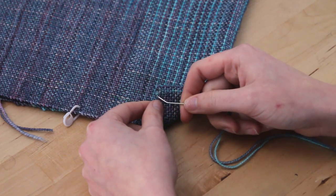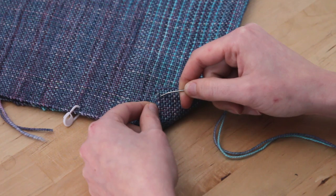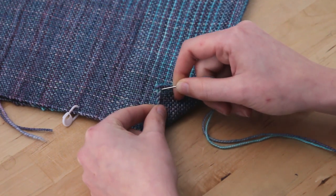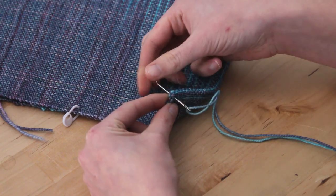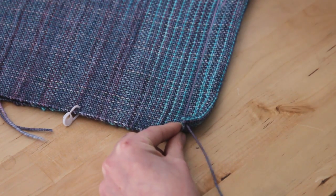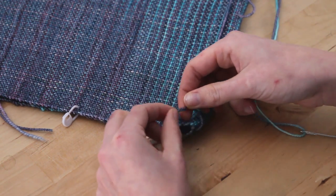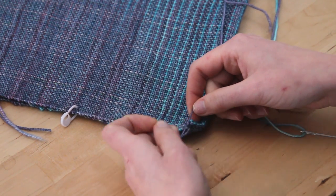Go ahead and put it between — you can see there's the first warp thread here and the second one right alongside. You want to go between those two. Insert your needle right through there, between the first one and the second one, just in that corner. Pull it through and then tie a double knot with your tail — one, two — just to make sure everything's secure.